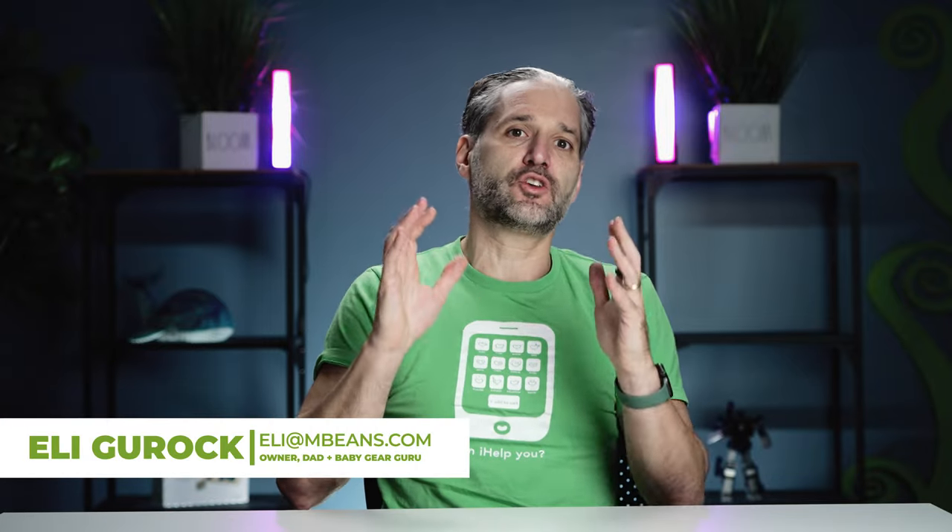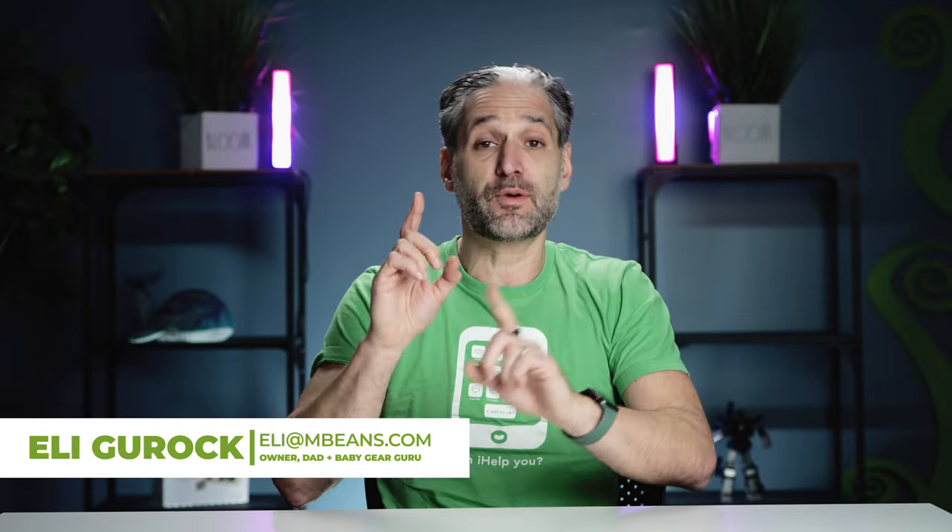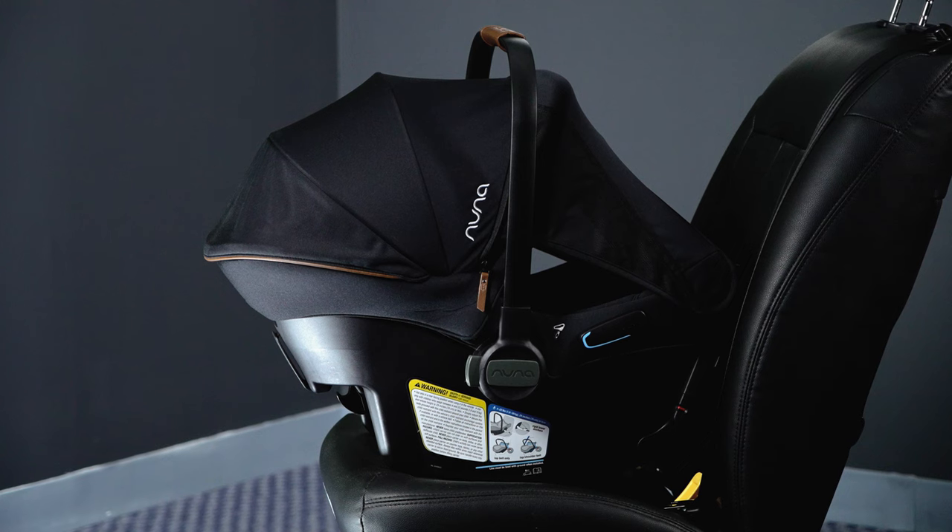I'm Ellie from Magic Beans and I'm here to make your life easier. I'm going to be talking to you today about a revolutionary product. It's called the Nuna Urban.